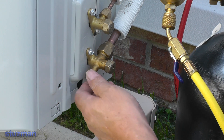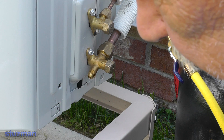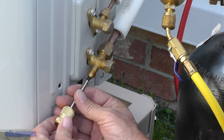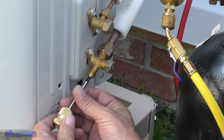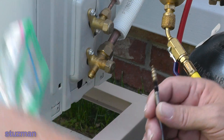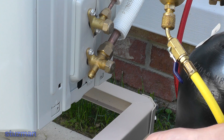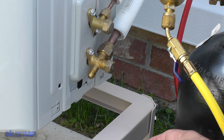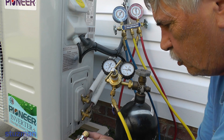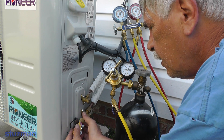We're going to take this cap — I've already broken it loose — and I'm going to take it off. Now I'm going to be removing the valve core that's inside of here. We don't want any restrictions while we're putting the nitrogen in. I'm going to put the valve core in a little ziplock bag so we don't lose it and we don't want to get any debris on there. Now this port right here is 5/16ths, so I'm going to be using a valve core removal tool which has a 5/16ths coupler on it.